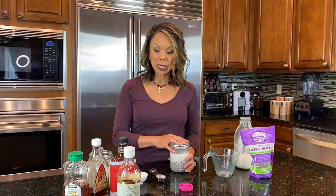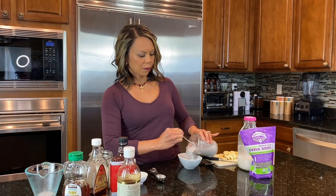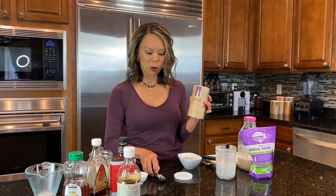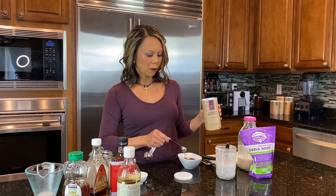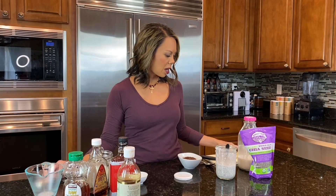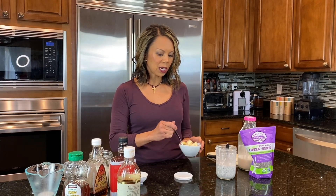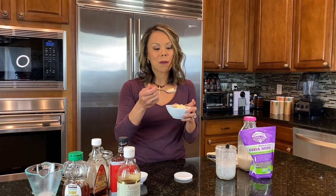It digests really slowly, so we're going to let this sit in the refrigerator. This is the end result — I'm giving it a little stir because it separated overnight, but the seeds are all plumped up. I'm putting some in a bowl and topping it with blueberries, acai, and some chia seeds, maybe a couple of bananas. You could throw some nuts or berries on there. It has a great flavor and is a good replacement for yogurt or oatmeal — great first thing in the morning, as an afternoon snack, or before a workout.